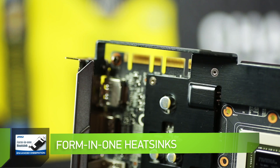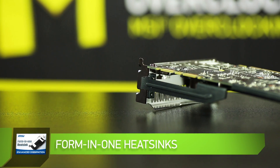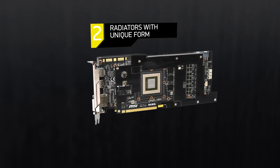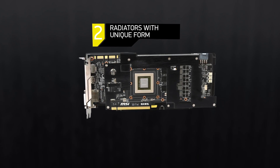The additional anodized aluminum complex-shaped radiator not only fully covers the power system and video memory chips, but also acts as a stiffener. In a team with it, there is an aluminum plate installed on the back of the graphics card that protects against accidental damage.